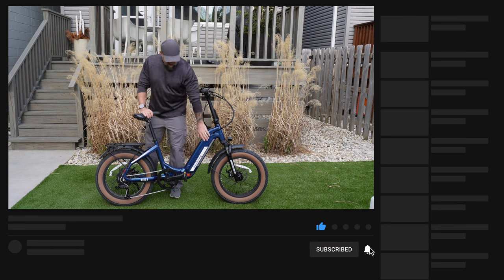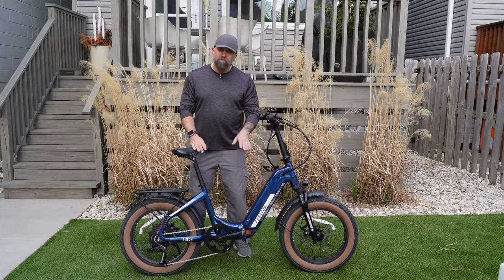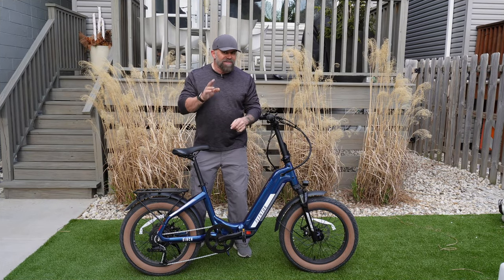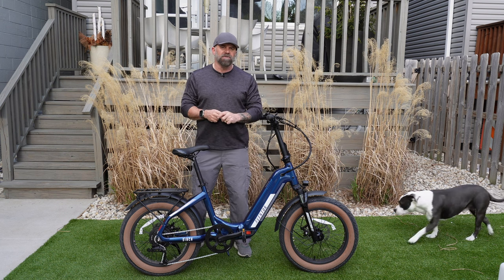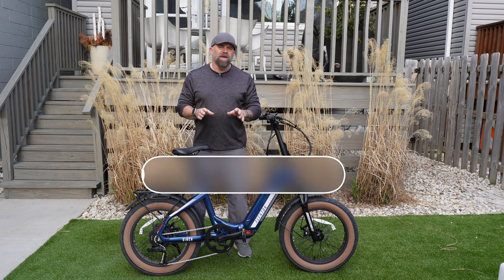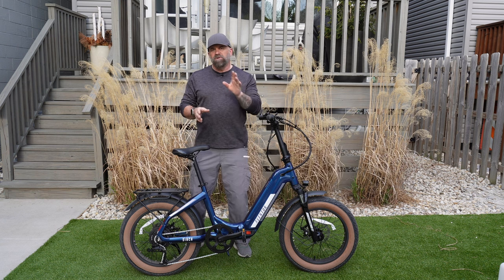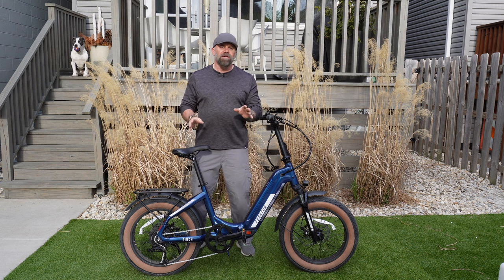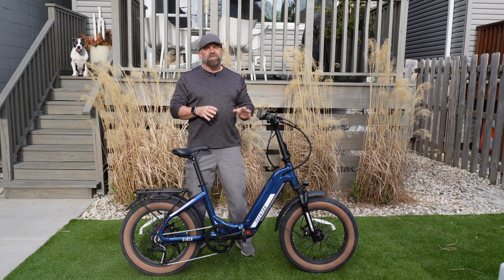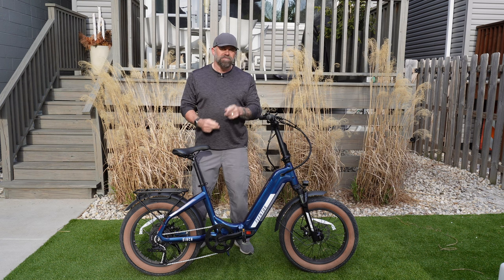I do really enjoy the color — the blue with the white and the tan tires looks great. I was able to get more mileage out of this than I thought, and that's just a bonus. If you're interested in this bike, please use my link in the description — it helps support the channel and lets Aventon know that you value my videos. That covers my review on Aventon's Cinch 2. Until I see you again, enjoy the ride.